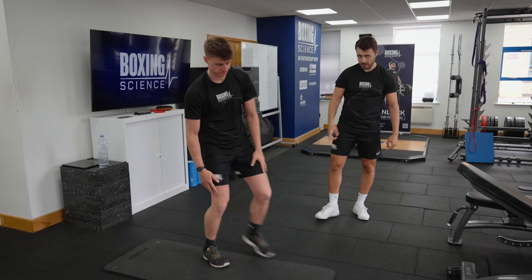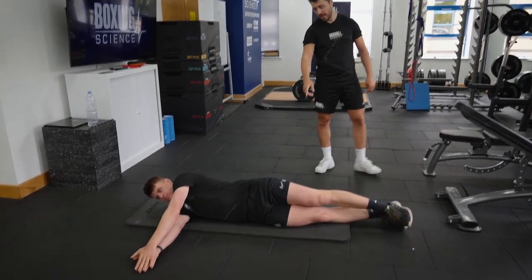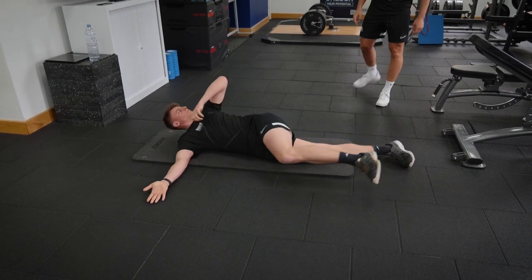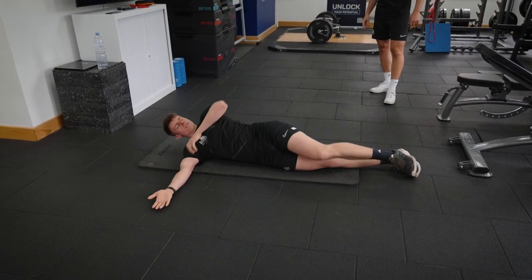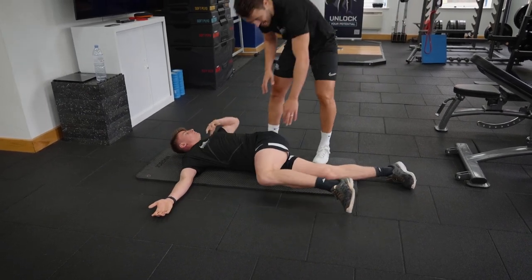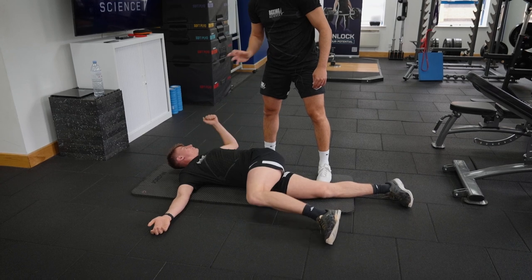Laying on your side towards the camera, we're going to do Eagles. This is the first exercise that we do every single workout. We're basically going to rotate the upper body whilst raising the knee at the same time — eyes follow the hands, knee up to 90 degrees, and trying to get that shoulder to the floor. Most boxers, because they're quite tight through thoracic rotation, won't be able to do this.